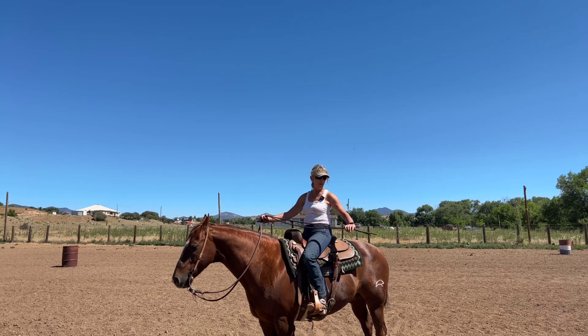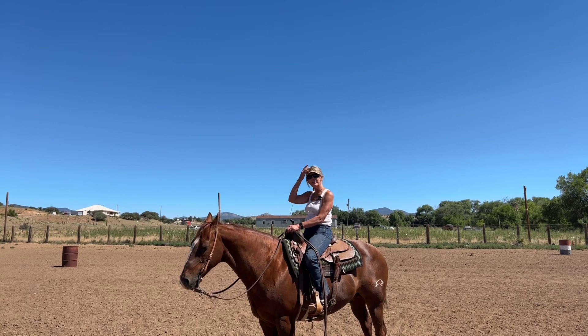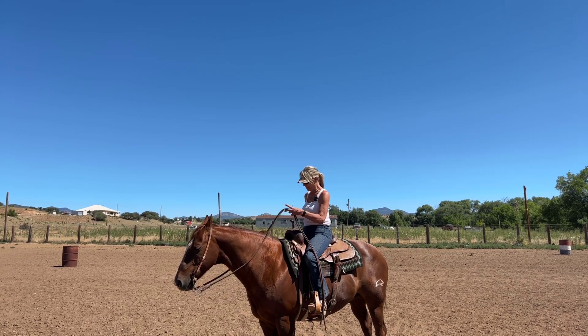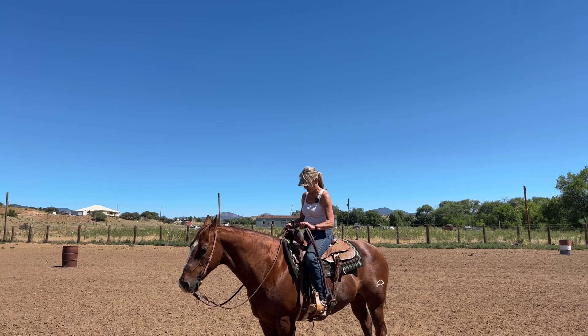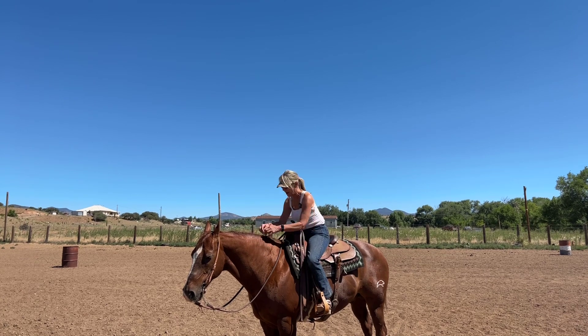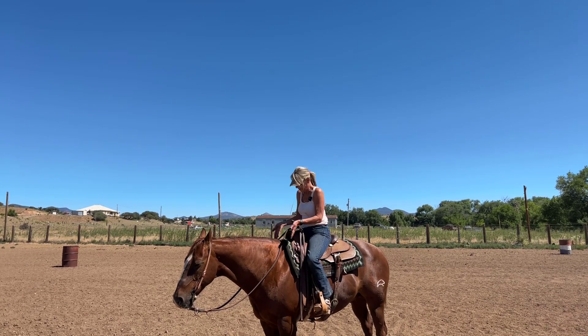Hey guys, real quick video about where your hands should be when you're riding western, riding one hand. I've learned from my mentor many years ago that you stay in the box about halfway up the mane or the neck, 8 to 10 inches in front of the horn.